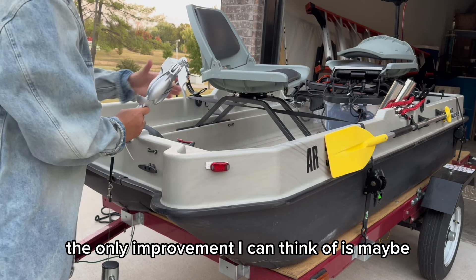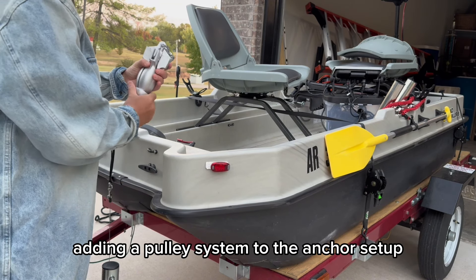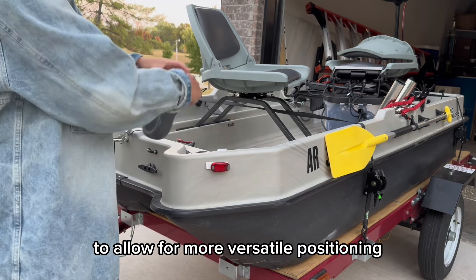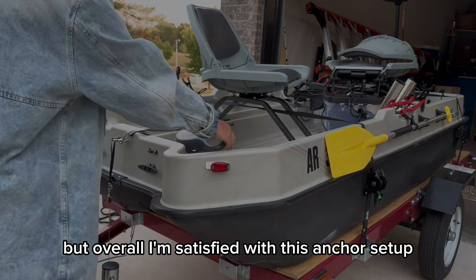The only improvement I can think of is maybe adding a pulley system to the anchor setup to allow for more versatile positioning, but overall I'm satisfied with this anchor setup and I'll leave links in the description for anyone looking to make something similar.